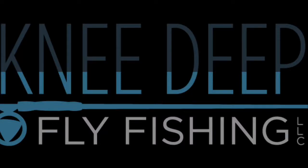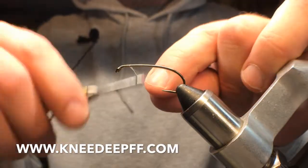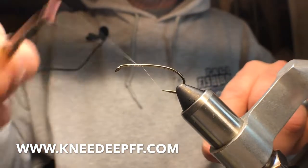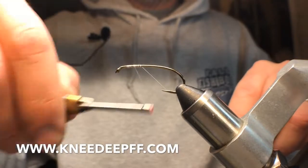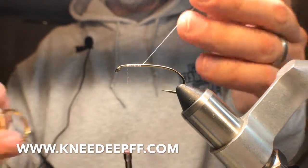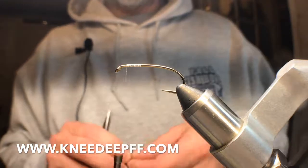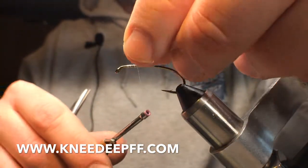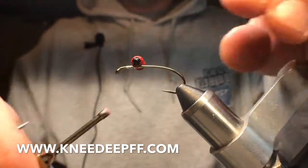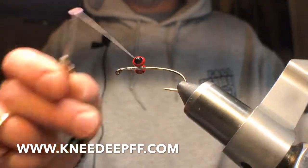Welcome to Knee Deep Fly Fishing. Hey gang, Micah here with Knee Deep Fly Fishing. Today I'm gonna tie an easy white bugger that I like to fish for winter and fall trout here in the Maryland streams, as well as for steelhead. It's a nice heavy fly that gets down deep. The clouser-style eyes really get the job done.